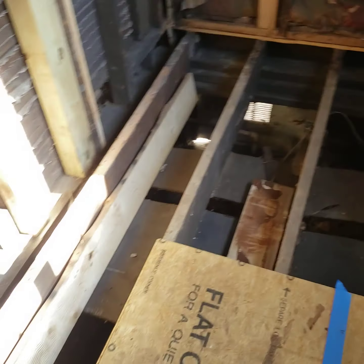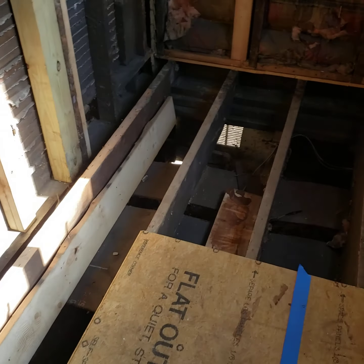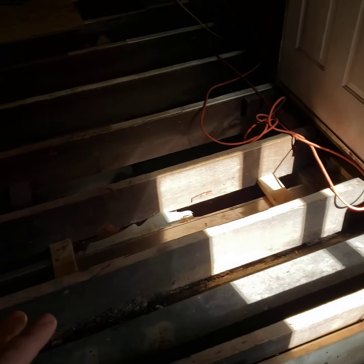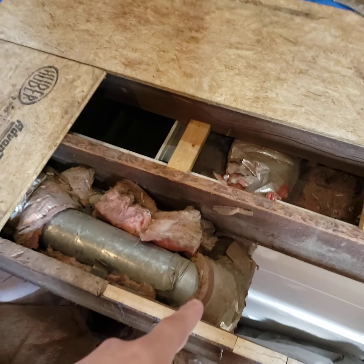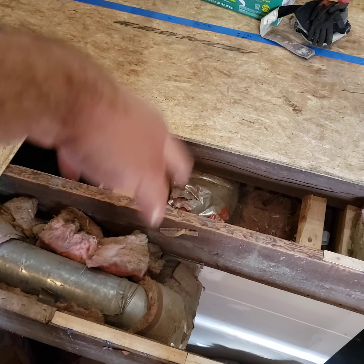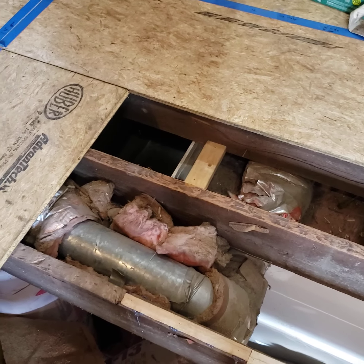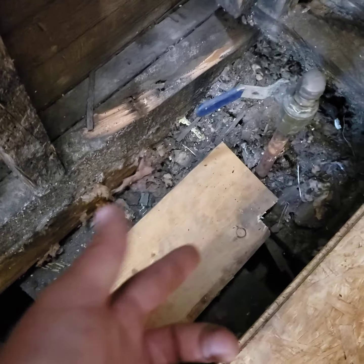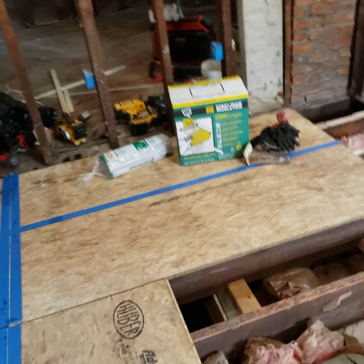I've got to run the hot and cold and drain before I spray foam and encapsulate — it just takes a lot of thinking ahead. This vent right here — whoever installed this is an idiot because it's a return vent. I've got to cap it all the way back. They insulated an air return, which you don't do, and then they insulated this gas line, which you also don't do. Gas doesn't freeze.